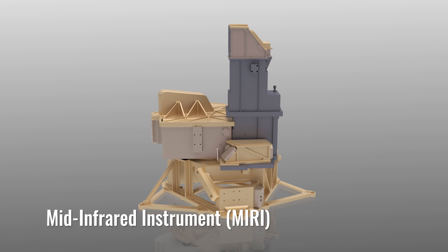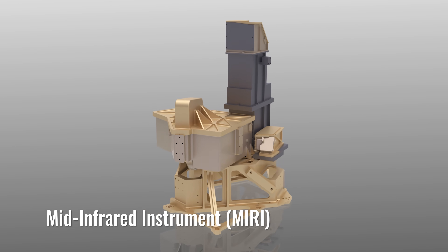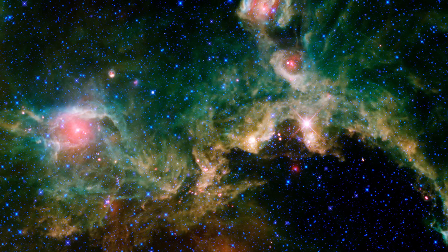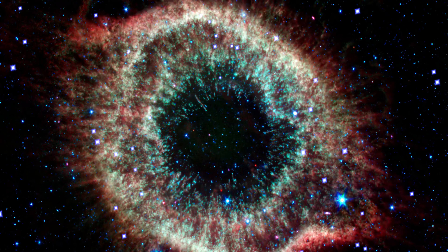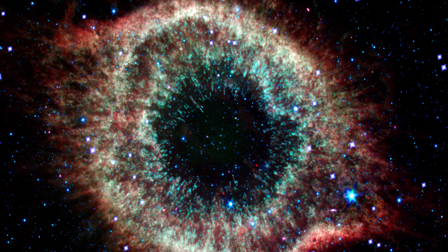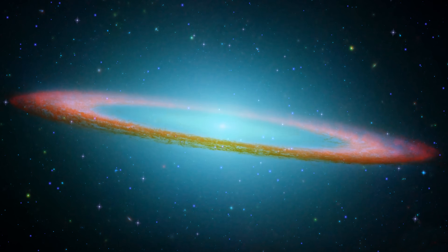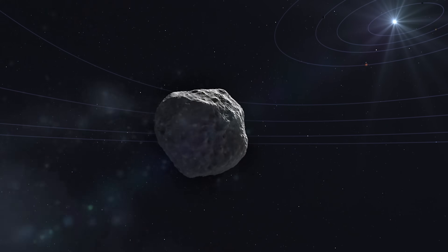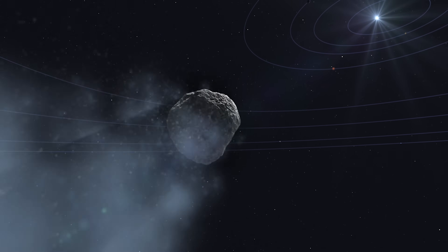Different wavelengths of light present different information, and each of Webb's scientific instruments pursues different slices within the infrared spectrum. The Mid-Infrared Instrument, or MIRI, will look at wavelengths of light that are a little longer than the other instruments will observe. Not only will this enable extraordinary images, but it will also allow scientists to search for planets around distant stars, dust warmed by starlight in protoplanetary disks, and comets and asteroids in our own solar neighborhood.